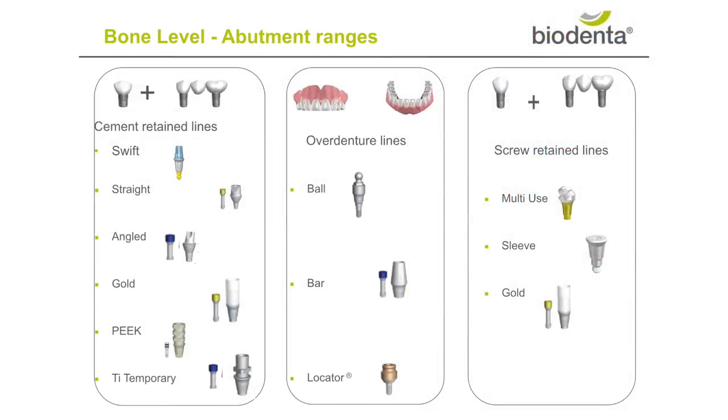A full range of abutment options is available for both bone level implants. We offer abutment choices for cement retained and screw retained lines as well as for overdentures.